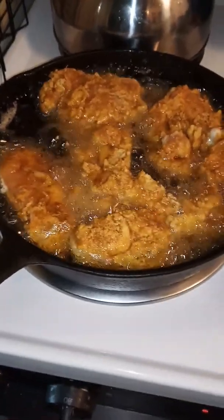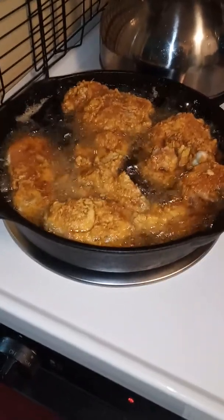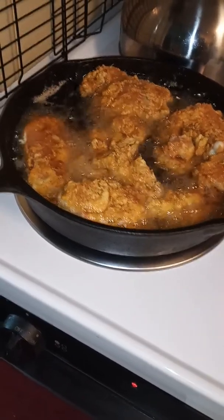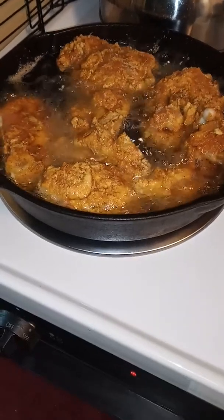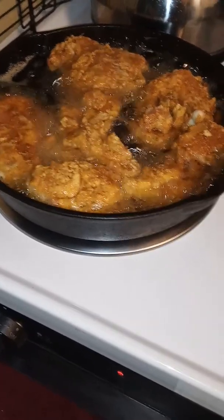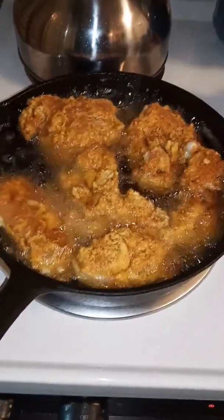Look at that. Beautiful, man. That's how you do it. Get this out of here. That's going to be some beautiful chicken, boy. There's somebody. That ain't the colonel's baby. This is my chicken.